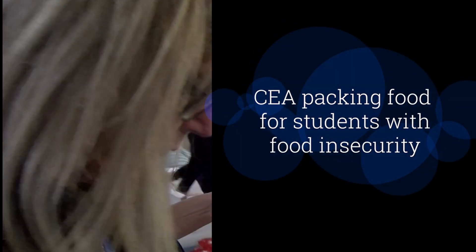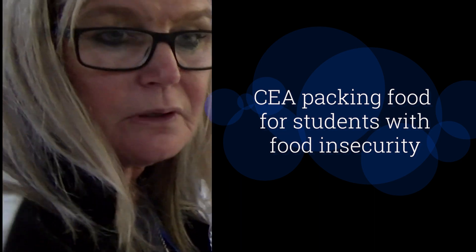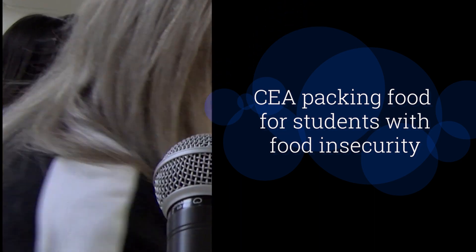How did you find out about this opportunity for your Lead for Change project? One of our students volunteers here already and one of my students gets the services from here, so we picked this project to volunteer for.